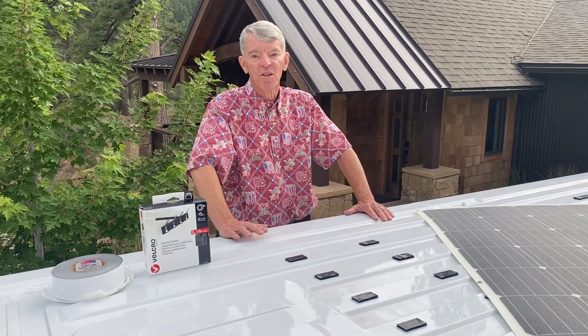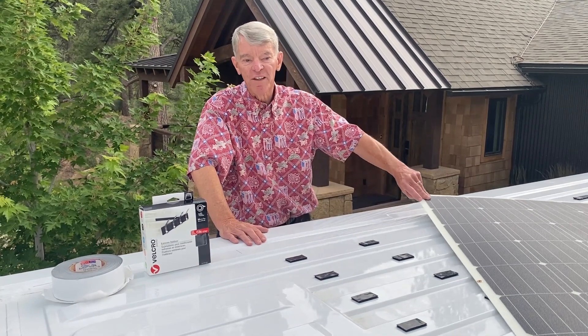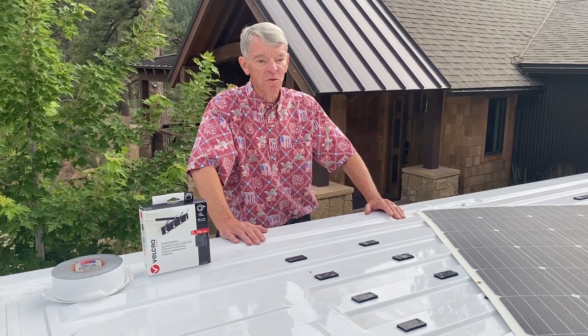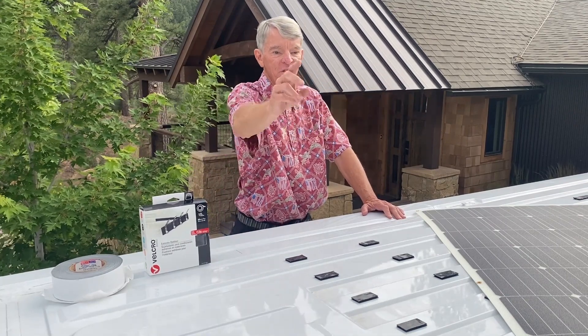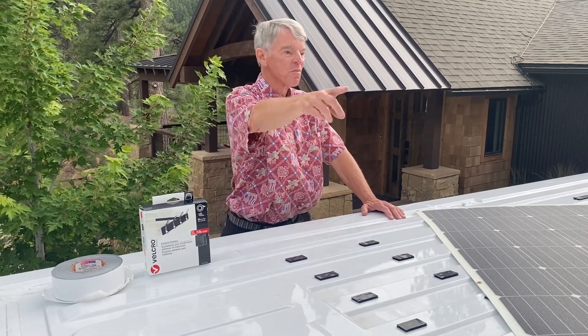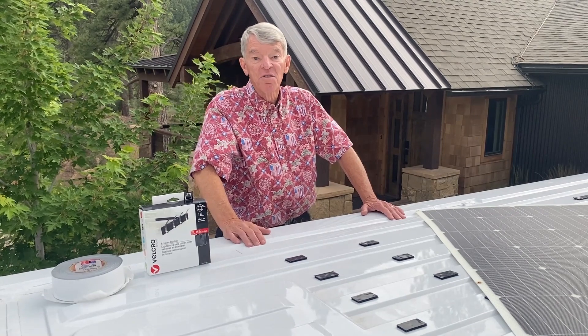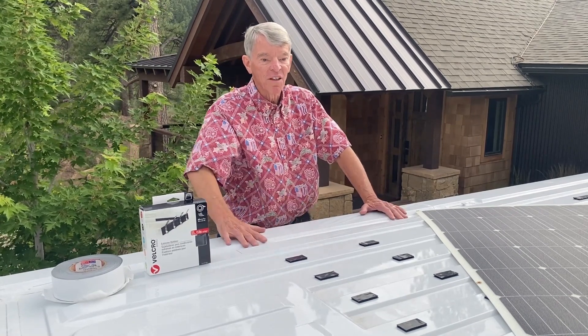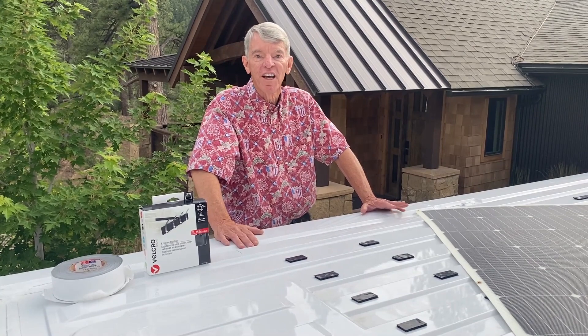If it turns out I ever have to change a panel — if one fails — it's just an easy matter of cutting around the perimeter of the panel, taking it off, putting a new one down, and then putting another layer of tape around the outside. So that's how I'm planning on mounting the panels. Let's head down to the shop and work on the cables.